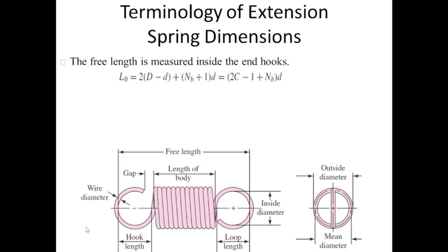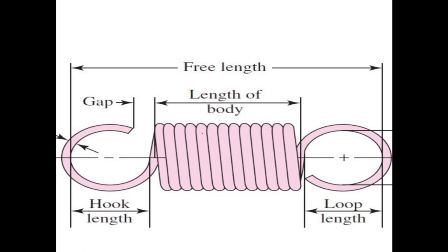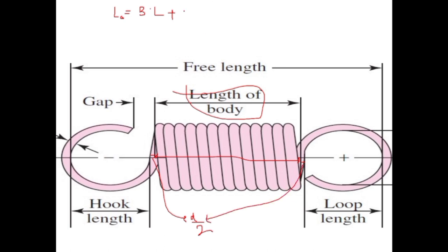Free length L₀ equals 2 times (mean coil diameter minus wire diameter) plus d times (number of body coils plus 1). Let's see where this formula comes from. Free length L₀ equals the length of the body, plus d/2, plus d/2 — giving d — plus the loop length for both hooks, which is 2 times the hook length.